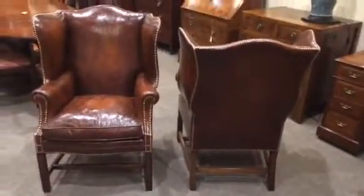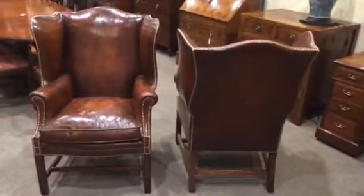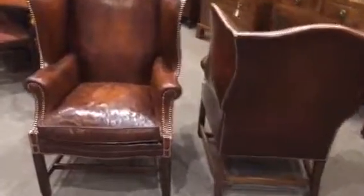A little detail to the side, and then the rear. Beautiful chairs, lovely colour.